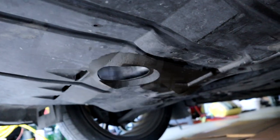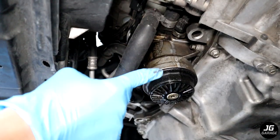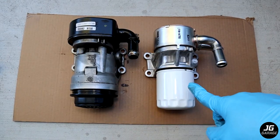Welcome back to JG Garage. In this video, I'll show you how to fix your Mazda oil leak that is leaking from your oil cooler by installing the updated Japanese oil cooler and how to install the spin-on oil filter conversion housing.